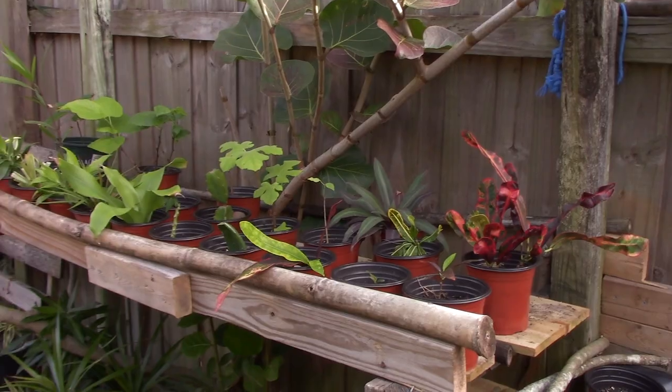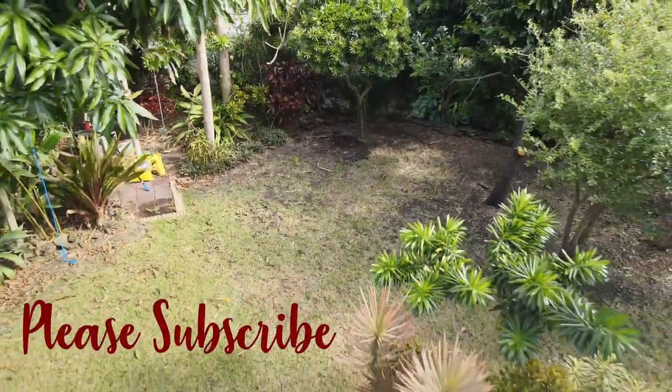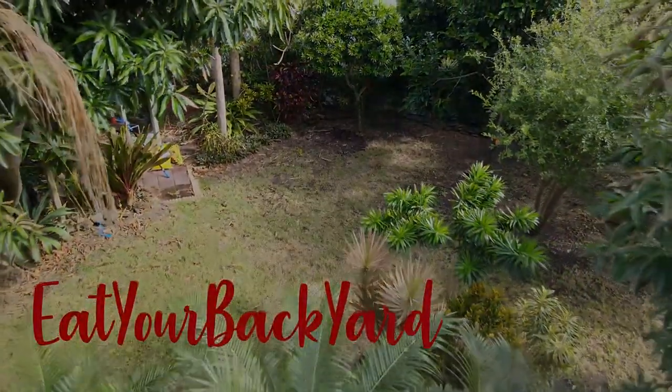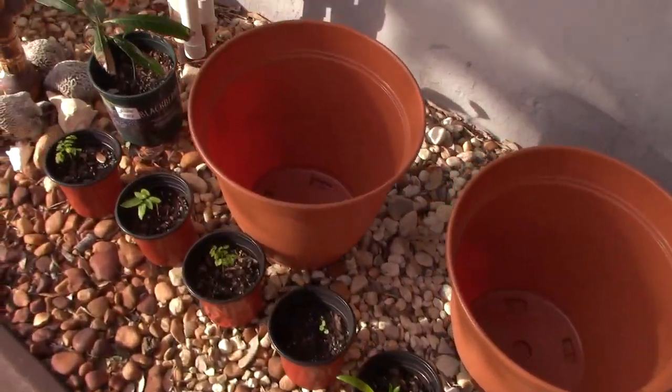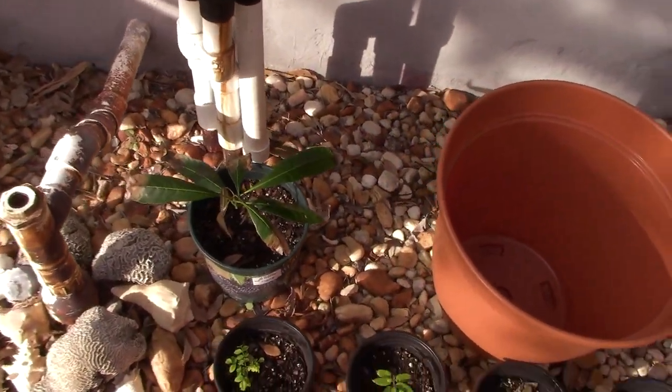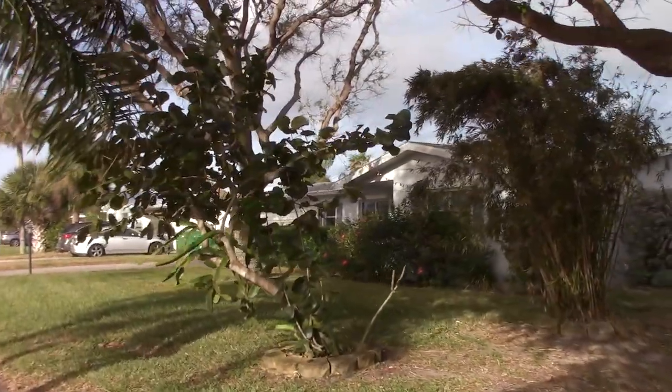Let's go look at one that I've tree-formed out in the front yard. But before we get started, if you like videos about edible and tropical things, go ahead and subscribe to Eat Your Backyard. Okay, let's get right into it — there it is, the tree-formed sea grape.